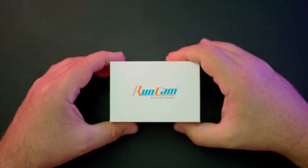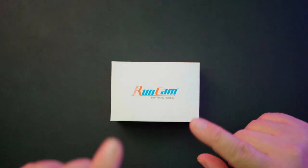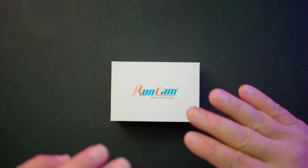We're going to take a look at the camera first, go over some key specs, and then I'm going to show you the really cool party trick the RunCam has up its sleeve, and that has to do with the Gyroflow stabilization capability.